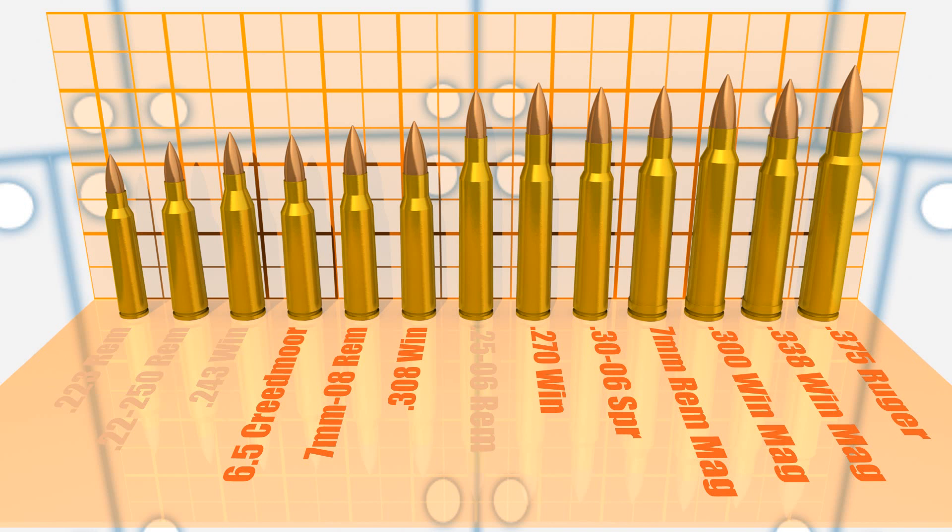I'm going to go ahead and throw out the .25-06 Remington — it pretty well falls into this same category. Yes, it's going to have higher muzzle velocities, and we will be able to get heavier bullets for it. But one of the big problems with .25 caliber rifles is that there really aren't that many bullets to choose from.